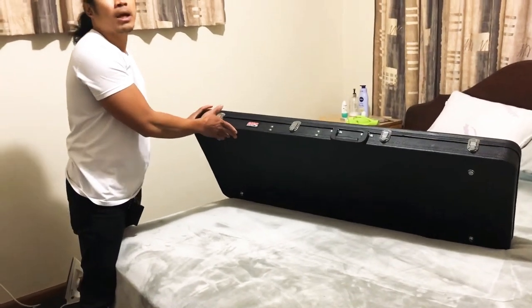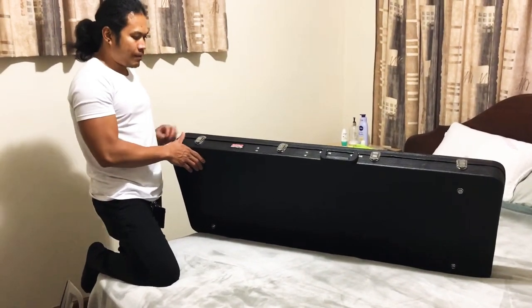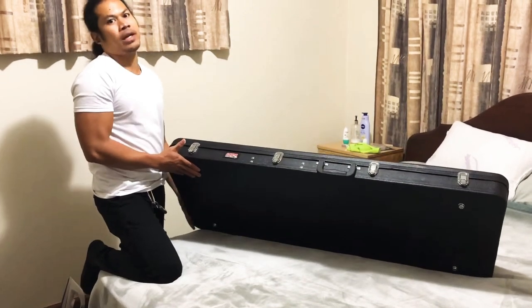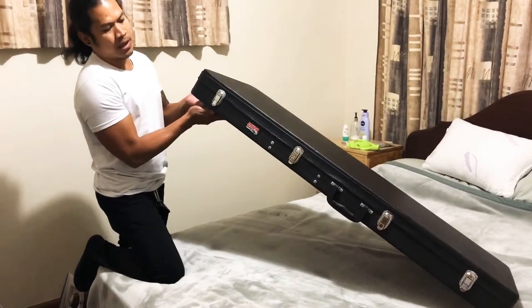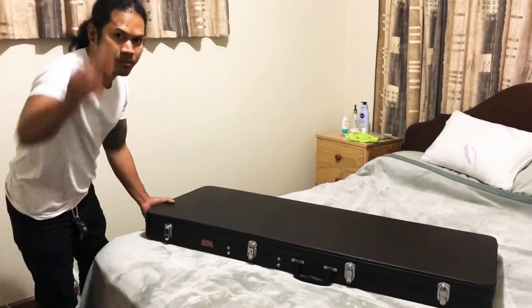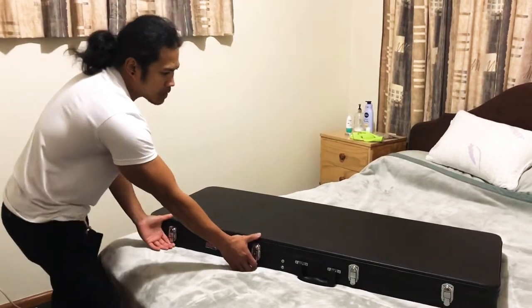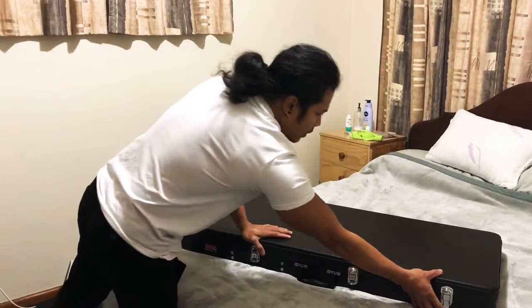Hello, good evening guys! This evening I'll show you my ESP LTD Aero 401 electric guitar, which just arrived this morning. This is the one I mentioned in my first video when I went to the rock shop or music shop to buy a guitar. And now here it is — it has a hard case, the brand is Gator.